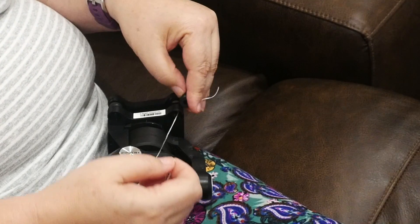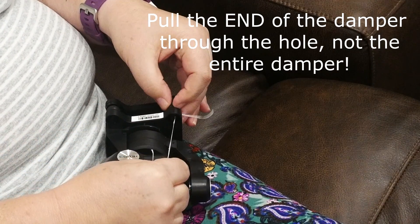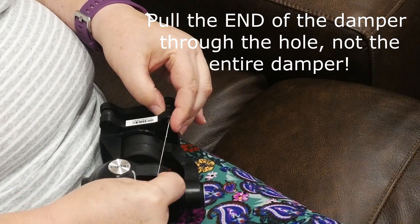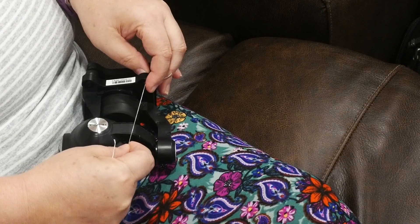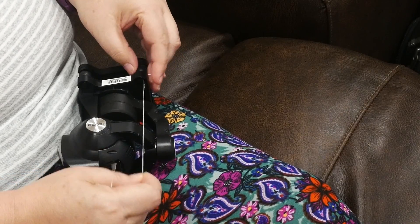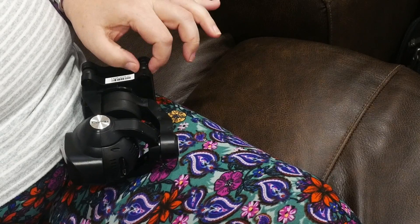Gently pull the damper up through the hole with the floss. You may need to poke the top of the damper with your finger to work it through the opening. Everything in this whole process should be done carefully — the dampers are very easy to tear. Once the damper is through the hole, pull or unwind the floss from around the damper. When the floss pulls free, the damper expands and the task is finished.